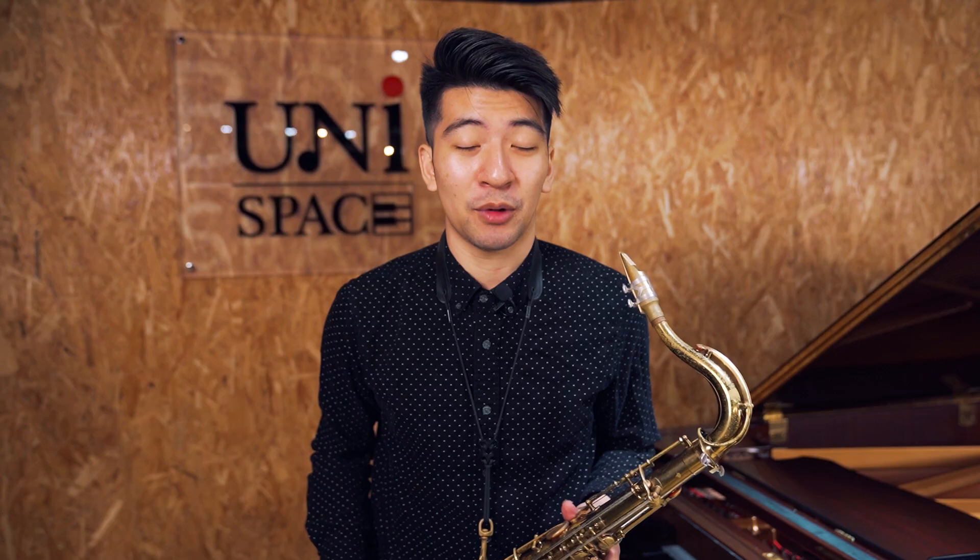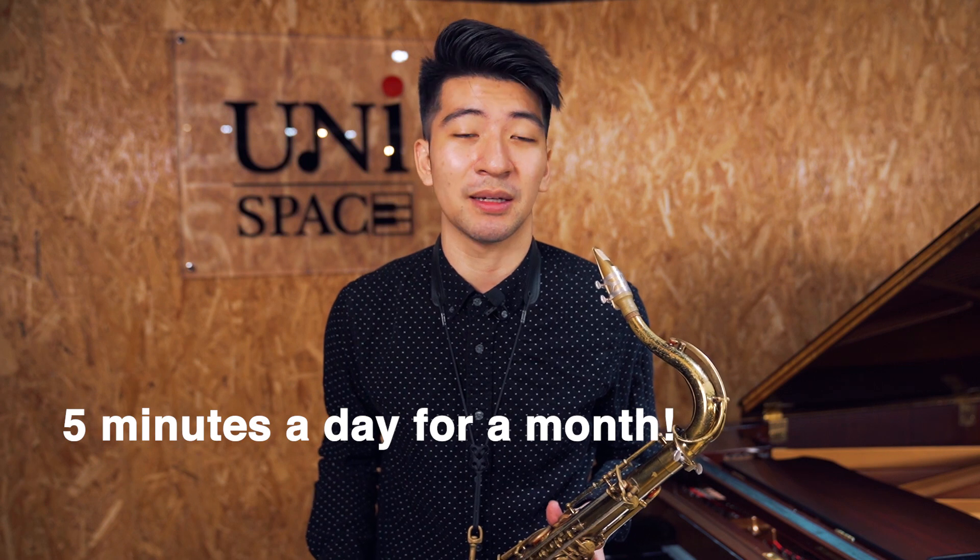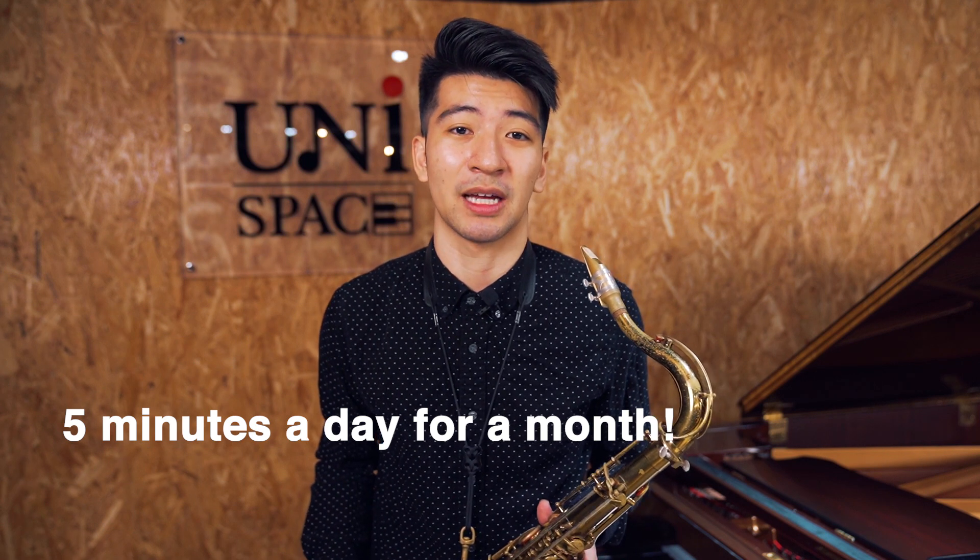That really helps a lot as well. What I suggest is to not practice these too much because they sound terrible, as you can tell, and you might drive your family and friends insane even more. But just do these five minutes a day and in a month, you'll see a big improvement in the flexibility of your sound. Thank you for watching my second video on YouTube.